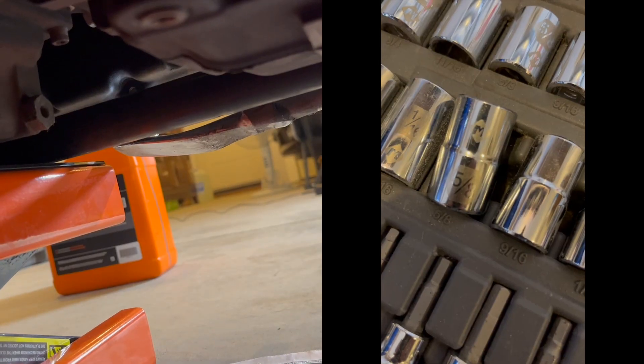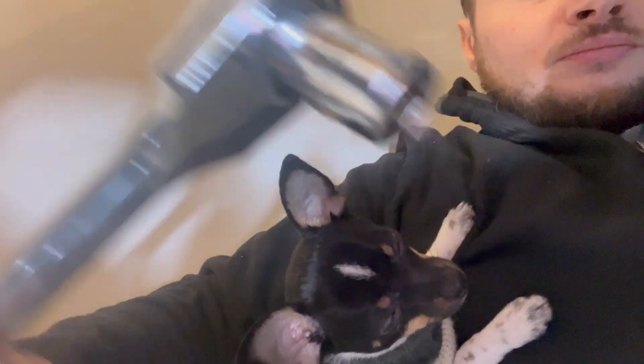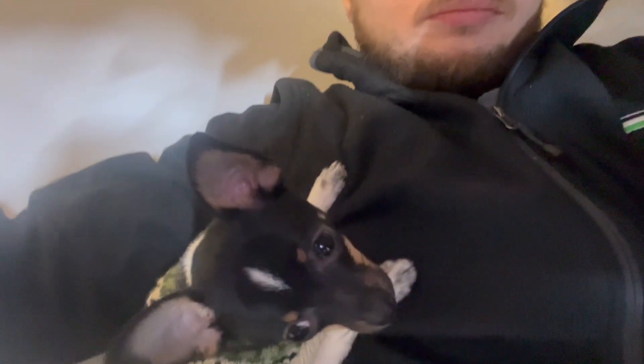Next we need to unscrew the 5/8 hex nut. I'm lying on the floor and this is my helper — amor, aka my wife. Now you know why it takes a while to do an oil and filter change — the puppy just wants cuddles.